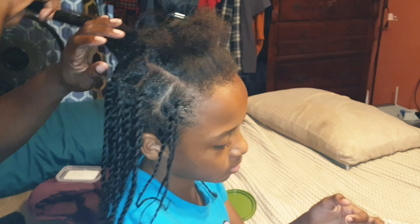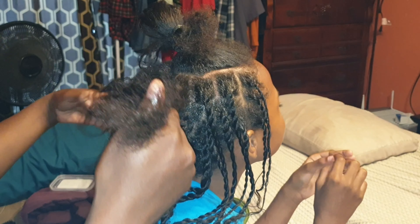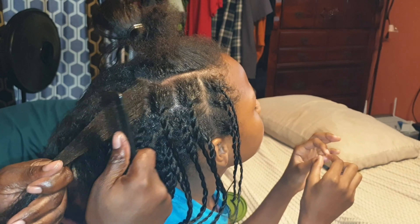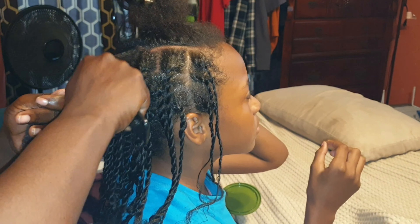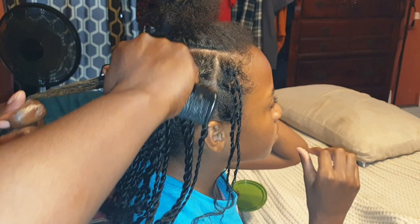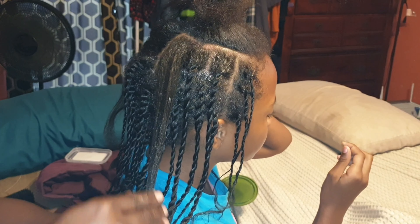Her hair has grown quite a bit. So I'm just going to take this part and do the same thing. Her hair has a tangle right there, so I'm just going to take the comb and try to get all the tangle out. And remember I was telling y'all she had a bald spot on her head — that bald spot is now gone. I'll try to put more of the hair fertilizer in her ends.